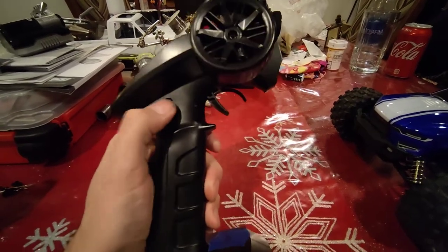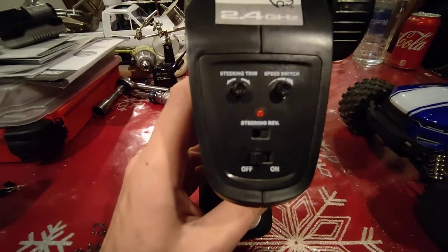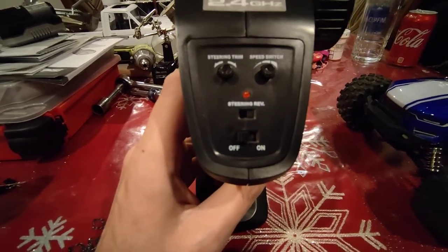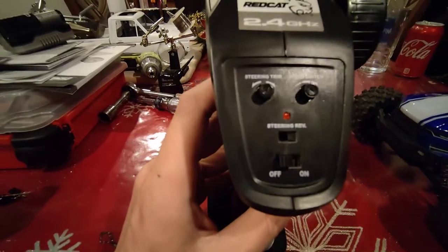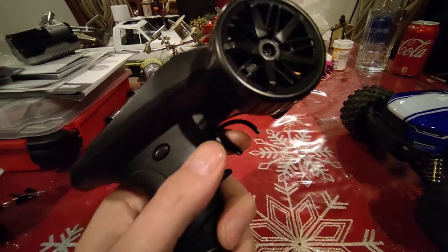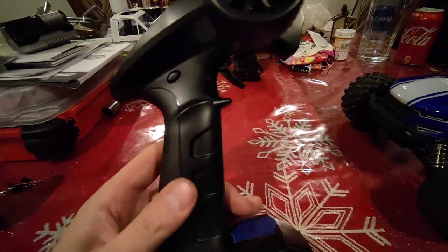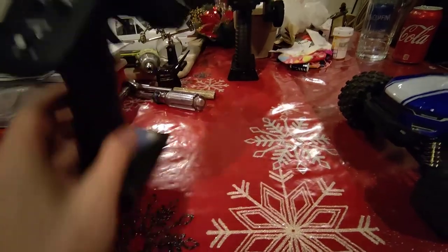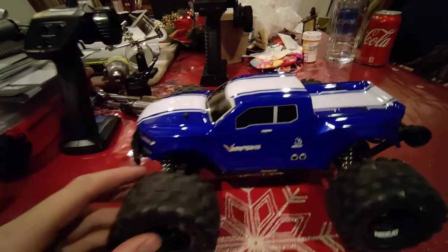It has a third channel button that doesn't do anything. It has your steering trim and a speed switch where you can actually slow the vehicle down for beginner drivers. There's a steering reverse function and the steering wheel. It's a very, very cheap, lightweight radio. It takes two AA batteries and that's pretty much it — it does the job for a $90 RC.